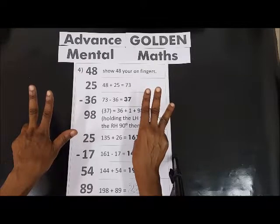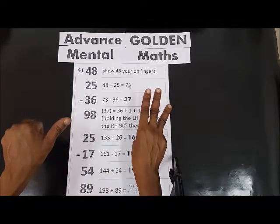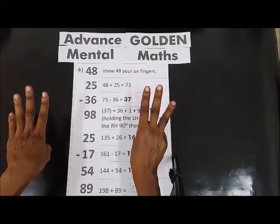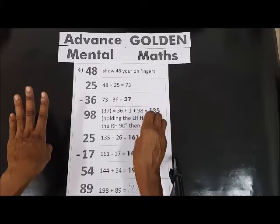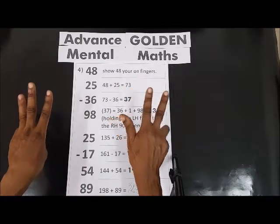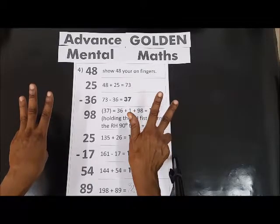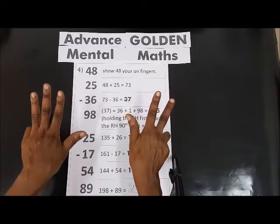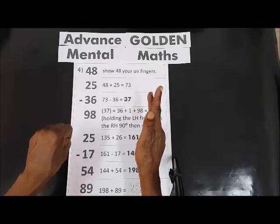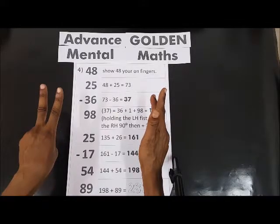So the answer is 73. Minus 36: 10, 20, 30 minus, and then 6 — 1, 2, 3, 4, 5, 6. So we have 37. 37 plus 98: we have 50, 60, and then we have 70, 80, 90 — 90 plus.